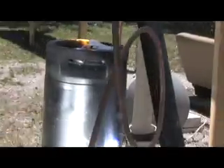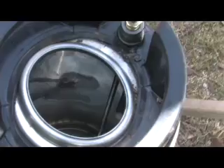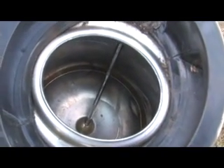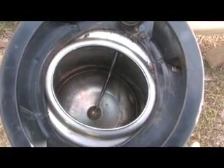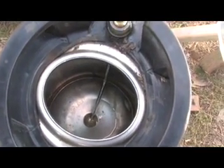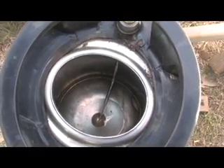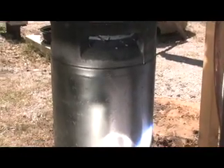Hopefully we can get some good steam and bring it down here. This Cornelius keg has a long stem on it — that's where the syrup was originally. These are soda kegs and you can get them off eBay. We want the water to boil, the steam to go to the bottom and condense, like we did in our previous experiment. We've got a copper tube set up and we're going to see what happens.